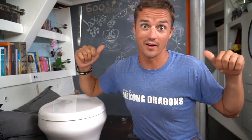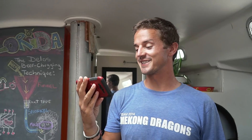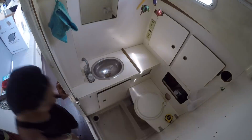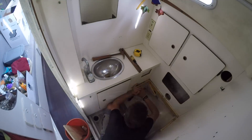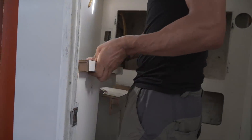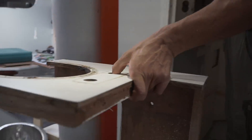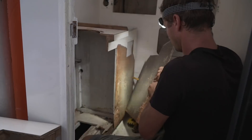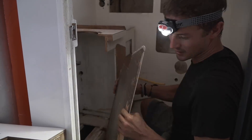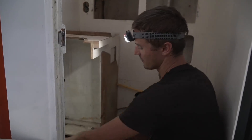First things first — we've got to tear everything out of our head all the way to the fiberglass so we can start fresh and build something up that works for us and is more our style. We had no idea how they built this thing; it seems impossible to take it back apart without cutting. They screwed it all together and then glued the laminate over the top — definitely not designed to come apart.